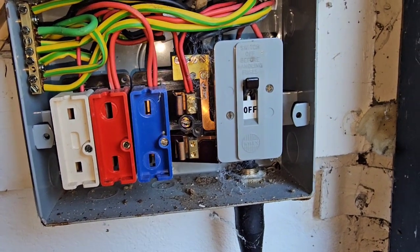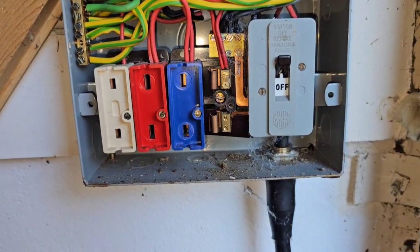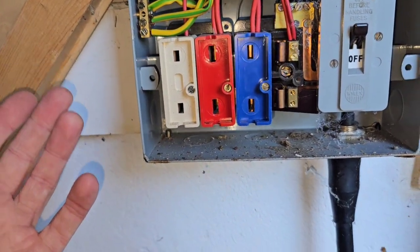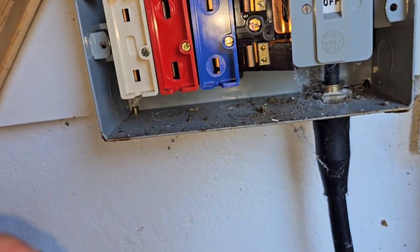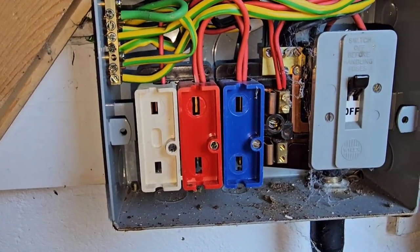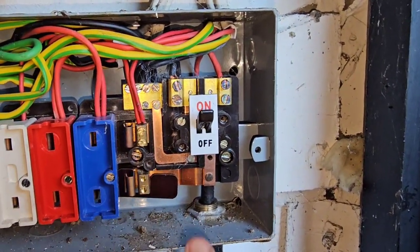With these boards the most common issues you're going to find are lack of RCD protection on sockets and circuits feeding the bathroom, IP failures which are quite common, and then burning, scorching, bits moving within the board, and rivets failing.